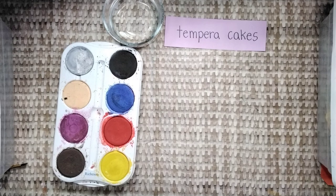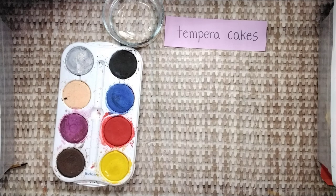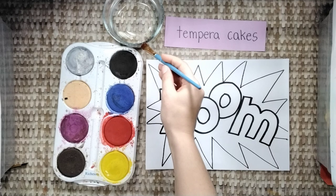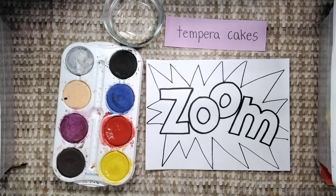We're painting with tempera cakes today. Please keep the tempera cakes clean. If your palette has a dirty tempera cake like this one, you can clean it by washing the dirty paint off with your brush. To start, dip your brush in water and stir your brush on the tempera cake that you're using. More brush strokes will make the color brighter.